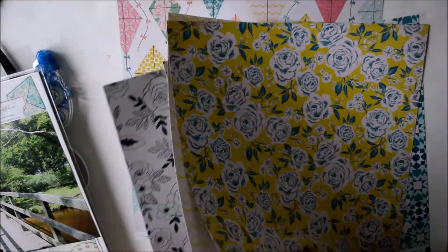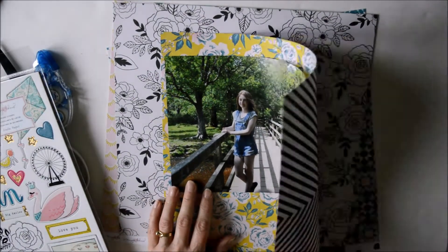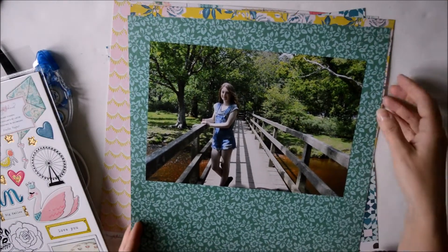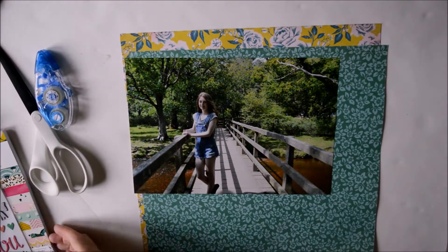First of all I'm looking through some 12x12 papers from the collection, deciding which ones I'm going to use for my background. I'm going to use this yellow floral piece with the teal one — and then I changed my mind. So yeah, I've pulled out those two pieces of paper.